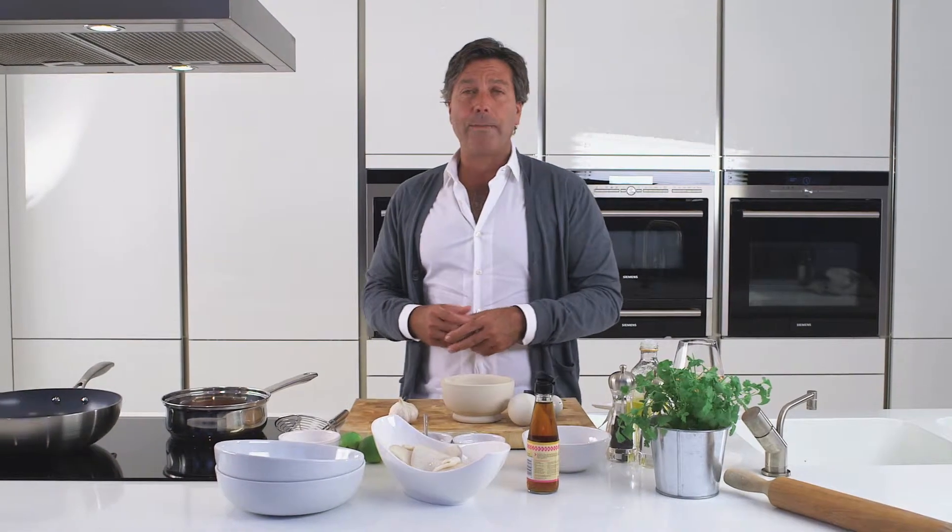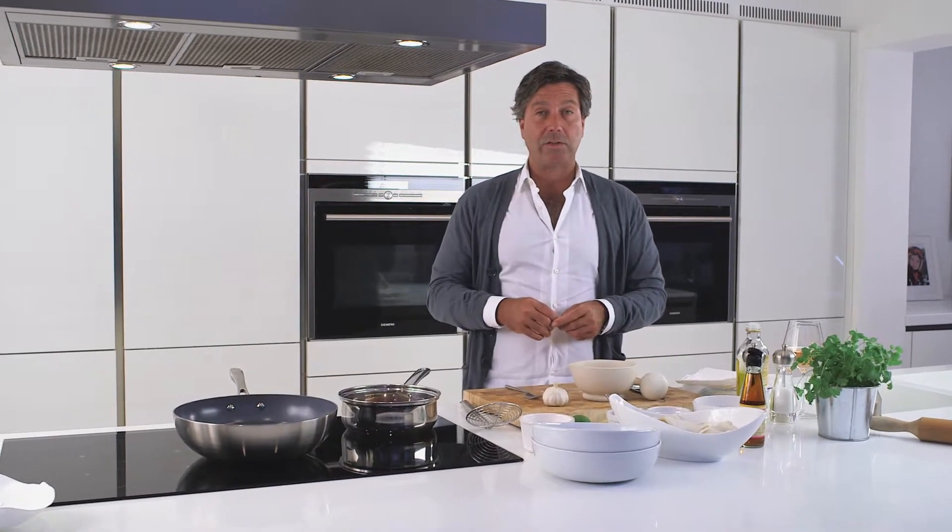For me, growing up in Australia, it was all about Asia, and I loved the flavour of Asia. Spicy, but there's really four dimensions to Asian food: sweet, sour, salty, and hot. This is my salt and pepper squid and sweet cherry sauce.